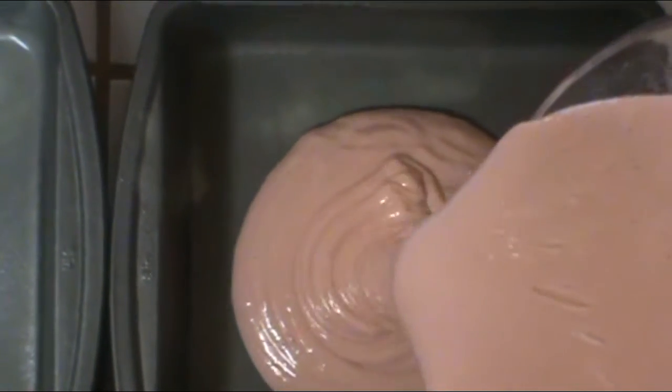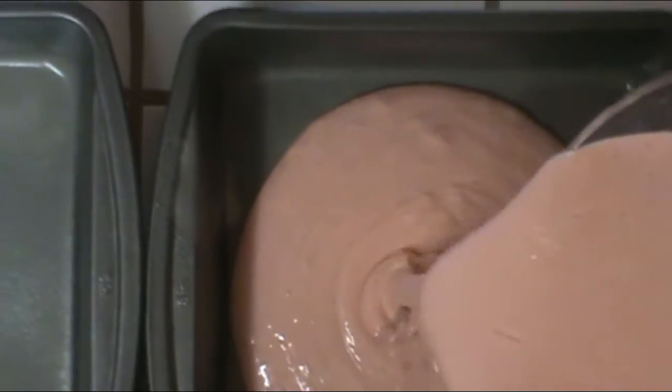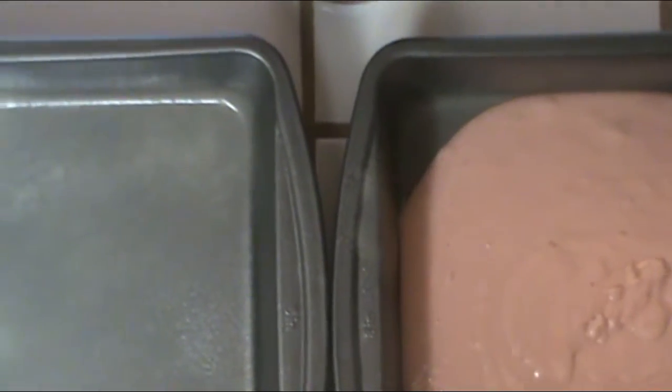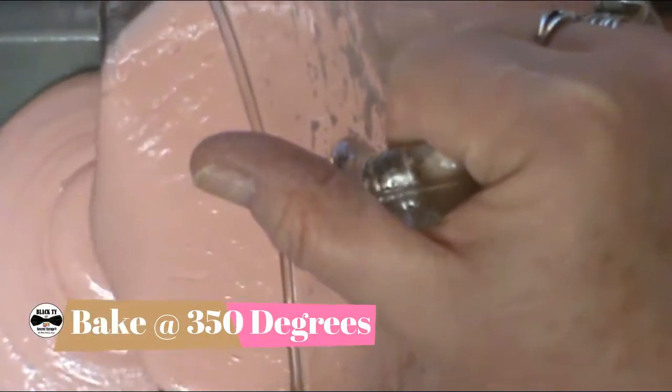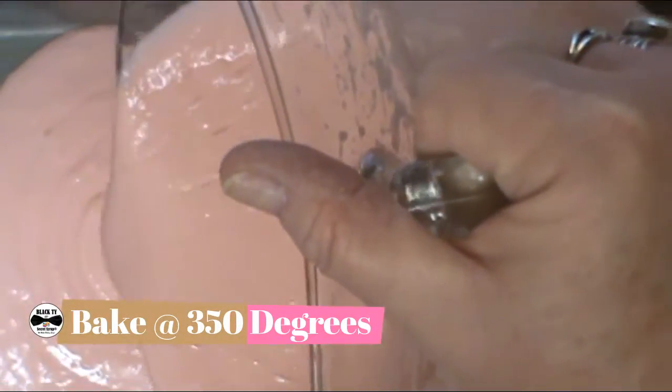You don't have to be real neat. Pour half of your batter in one pan and half of the batter in the other pan, then bake in an oven preheated at 350 degrees for whatever time it tells you on the box for the size pan that you're using.